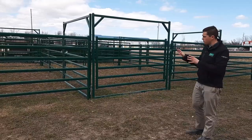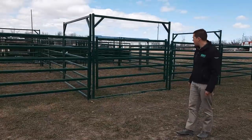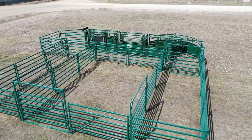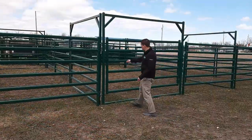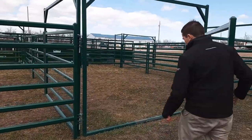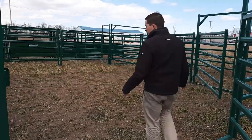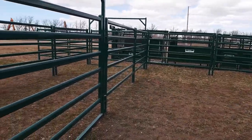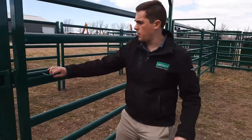This can be pre-configured and adjusted for different sizes of pens depending on how your handling system is set up. You've got a slant gate so you can come in here, you've got a holding pen to bring cattle in, another holding pen, and you've got another pen here if you need to sort off calves. We've just got a gate here as well.